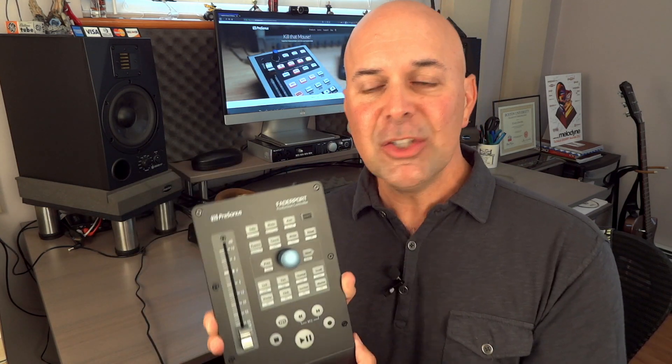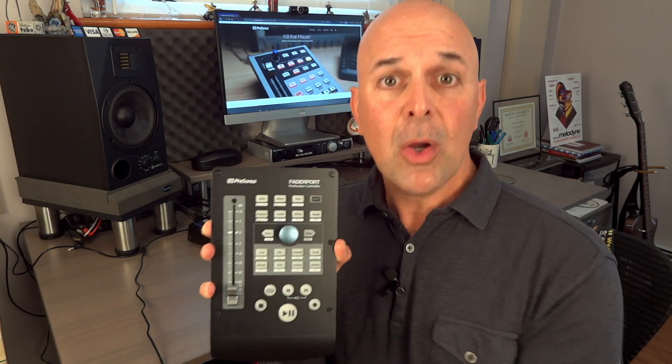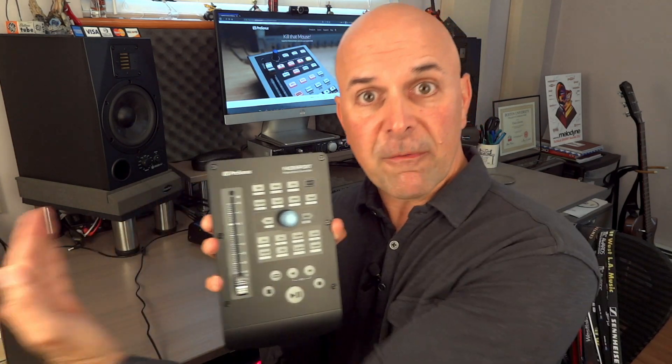In this case I'm using the PreSonus FaderPort, and if you look at it, it looks like a small section of a larger mixing console without the hardware faders for recording and mixing.